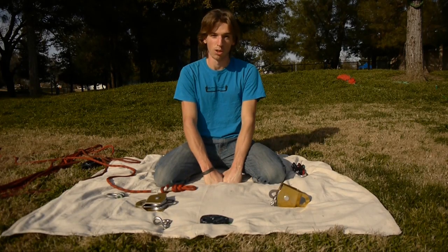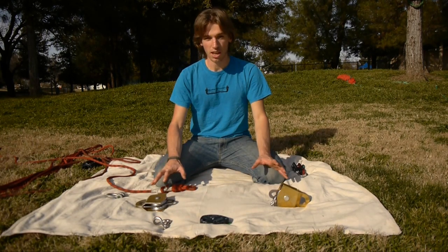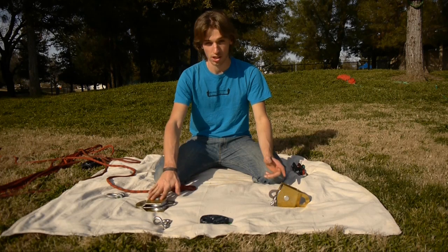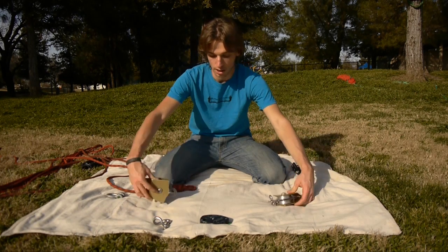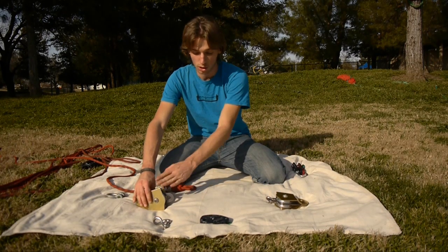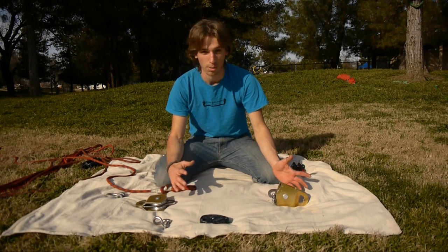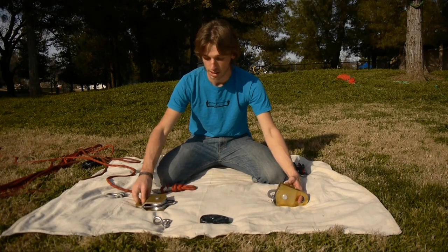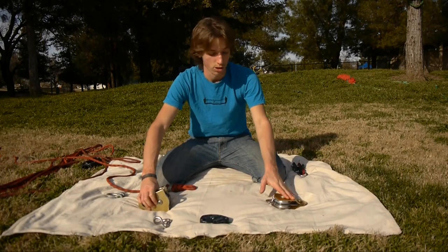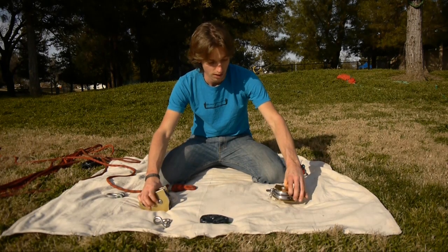The next reaving method is the right-angle reaving method. With this method, one pulley needs to be horizontal and the other needs to be vertical. It doesn't matter if the moving pulley is horizontal and the static pulley is vertical or vice versa — whatever works best for your setup. For instance, if you're using a line grip, you should orient it such that your static pulley is vertical and your moving pulley is horizontal, so you have minimal interaction with the webbing and the line grip.